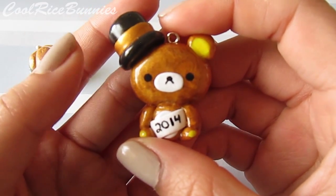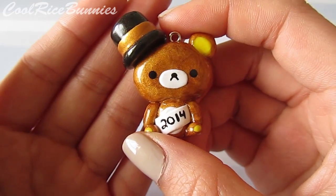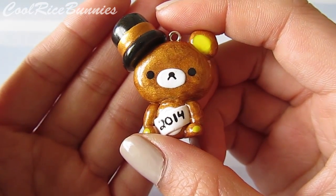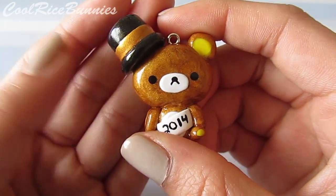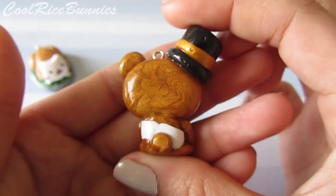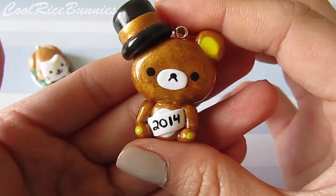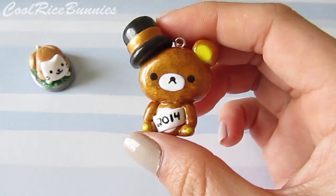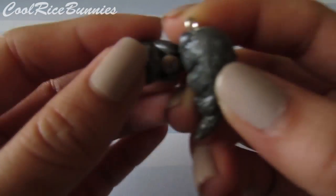The next thing I made was this Rilakkuma in a New Year's Eve outfit. He is made with gold polymer clay. I gave him a little sash that says 2014 and this is his little top hat — he's super festive. I think he came out really cute. This is what the back looks like, and the tutorial for this will be linked down below like all the other tutorials I'm going to mention.